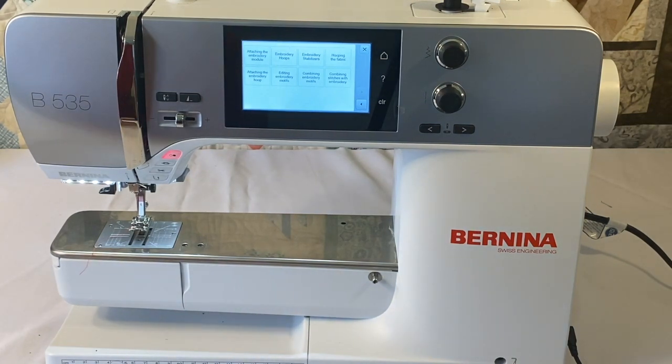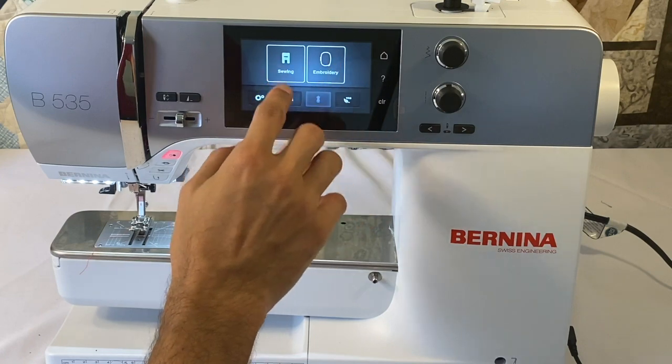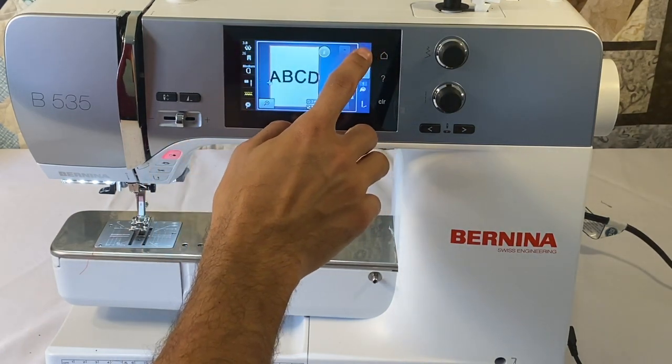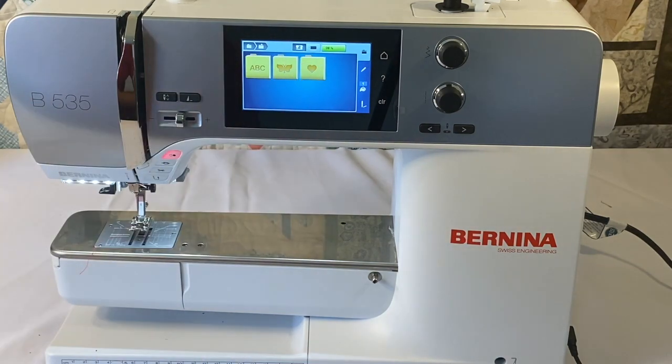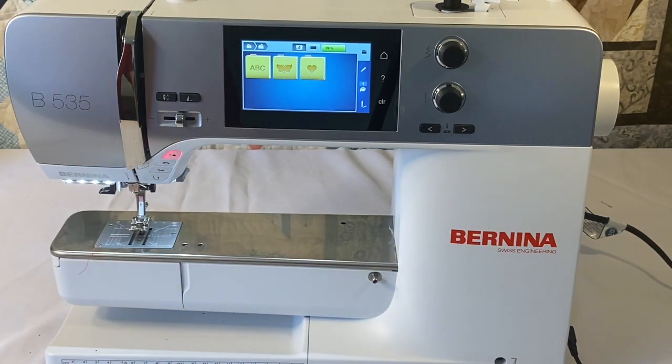The 5 series has personal memory for embroidery designs — you can modify designs and save them on the machine, found in the heart folder. The 535 also has basting capability, so you can baste down a topping or secure fabric that isn't hooped directly. Finally, the 535 is compatible with Bernina DesignWorks, with the exception of punch work — the 535 is the only 5 series machine that cannot use punch work.